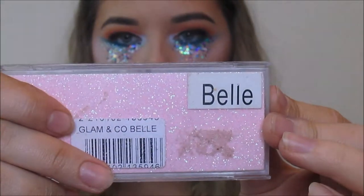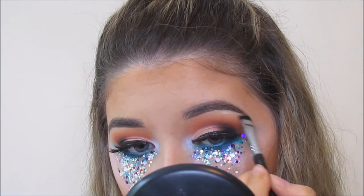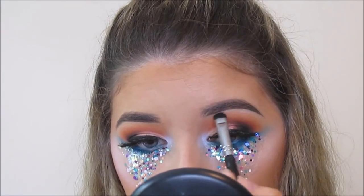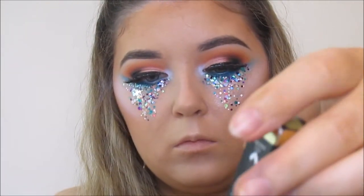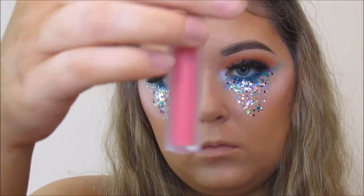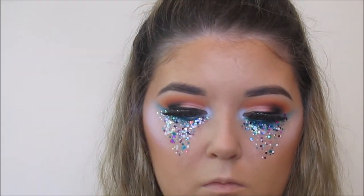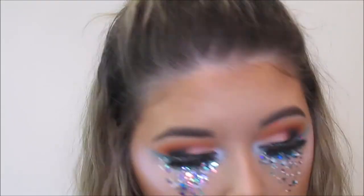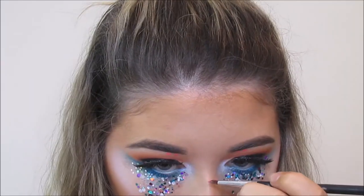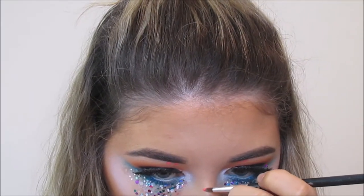Then I'm highlighting my brow bone and I also popped on Belle Lashes from Glam & Co off camera. I'm then taking this Gerard Cosmetics Hydra Matte Liquid Lipstick in West Coast, and I'm using a bobby pin because everyone has them to create little dots just below my eyebrows — you can put these absolutely anywhere. I'm also putting two stripes across my nose because I just didn't know when to stop with this tutorial, but I actually think it looked quite nice in the end.